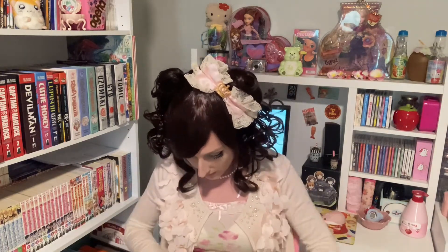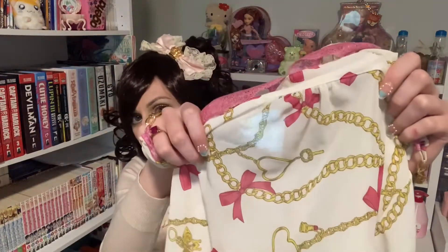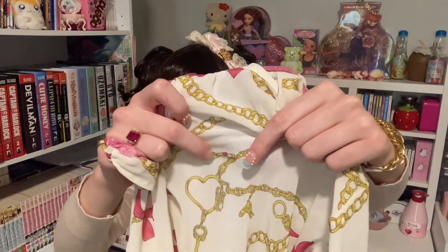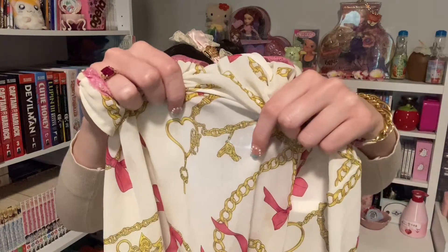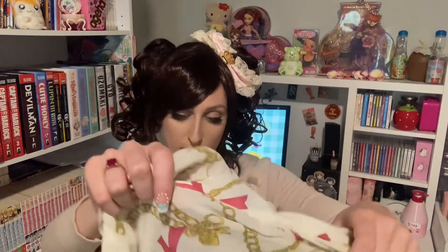So this is a top that ties in the back. Here's the top — it's got some pink lace. The print is chains and pink bows, and there are little charms on the chain: there's a lipstick, a hairdryer, and a little 'm'. This part really reminds me of this old Juicy Couture bracelet that I have — like when they had their charm bracelets. Yeah, those were the days.